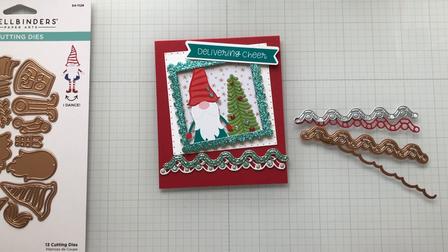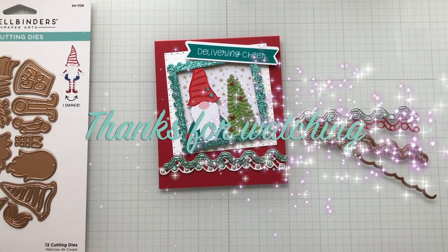Alrighty, until the next video — Day four. Stay crafty, my friends. Bye!